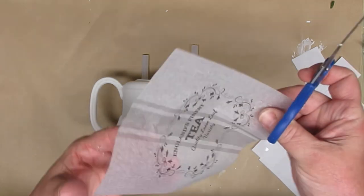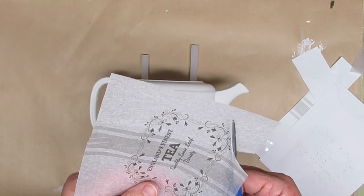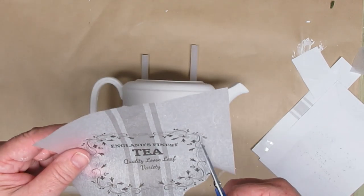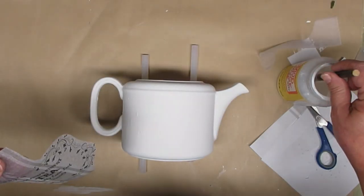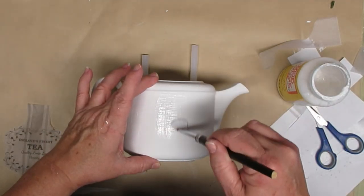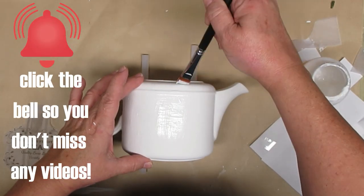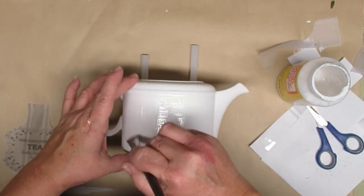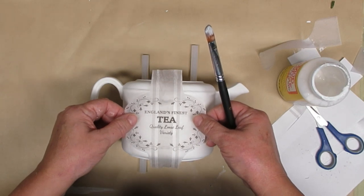I'm just cutting it out and trimming off the edges of the tissue paper to get it as close to my design as possible. I'm going to use Mod Podge to apply the tissue paper transfer and I'm going to give the teapot a good amount. I don't want it really thick but I want all of the areas that will have the tissue paper nicely wet with the Mod Podge — it's okay if you miss a little bit on the outsides.